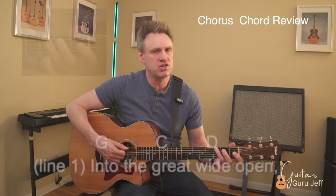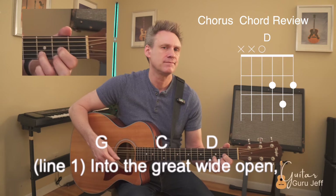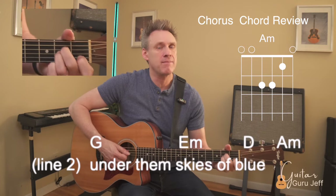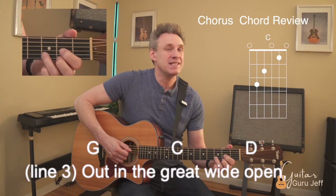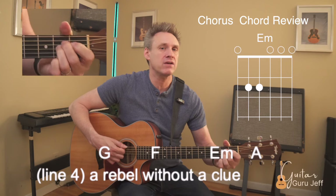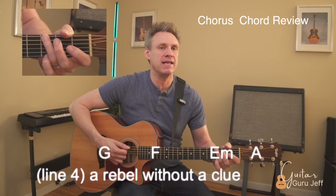Moving on to the chorus: play the G with fingers three and four. Line one: G chord, C chord, then D. Line two: G, E minor, then D, then A minor. Line three: G, C, D, then G. No bar F — we're going to play F with fingers three, four, and two. Then E minor, and here's the cool change: A major.